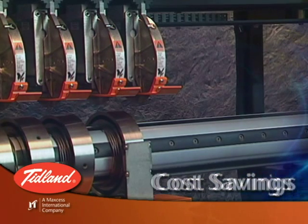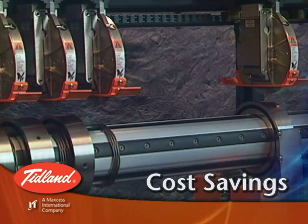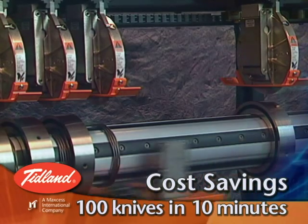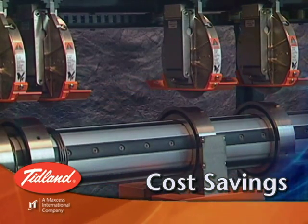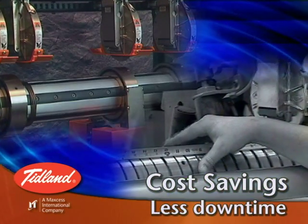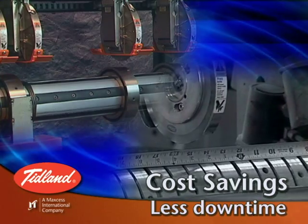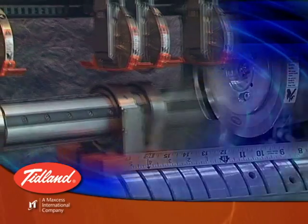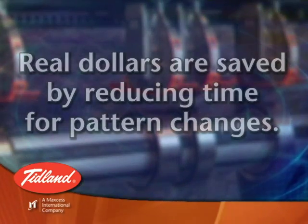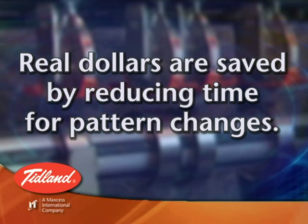The Tidland Slitter is designed to save money. 10 knives can be placed in as little as 2 minutes, 100 knives in as little as 10 minutes. This means that for environments with a large volume of pattern changes, downtime can be reduced up to 90% compared to a manual positioning system. Pattern changes that used to take 30 minutes can now be completed in 2 or 3 minutes, resulting in thousands of dollars in savings during a single shift.